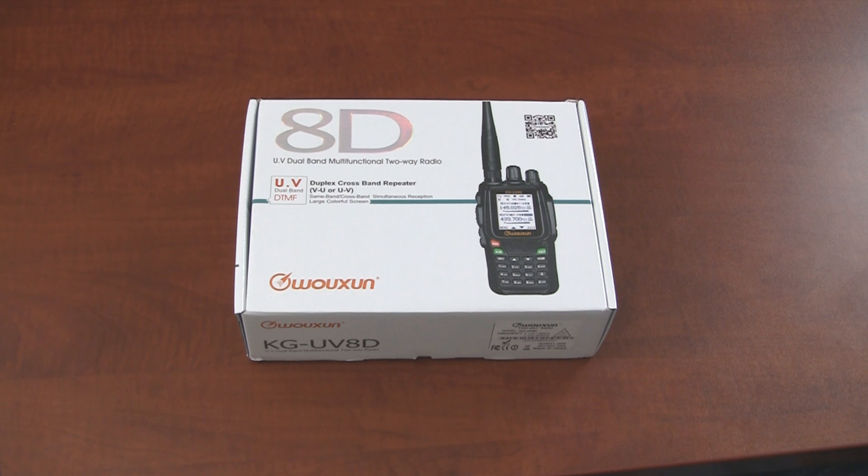I can't tell you how excited we are to finally have the KG-UV8D in hand. Since we announced this product a while back, we've gotten a lot of people pre-order it. I don't believe we've seen a radio in a while that we have this much anticipation for. We just got the sample in today, so we're going to open the box and see what we have.